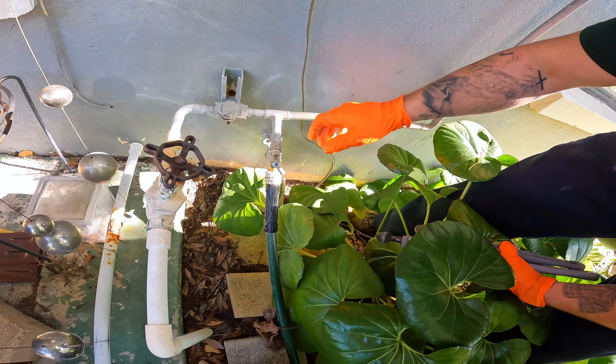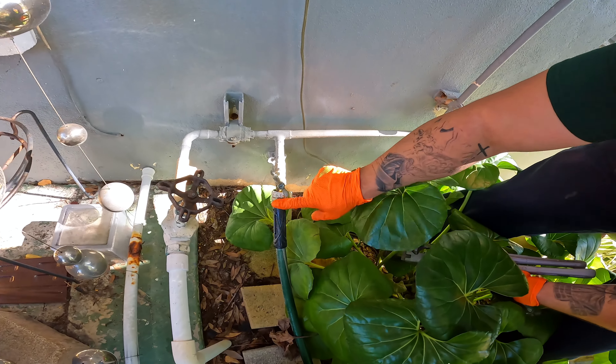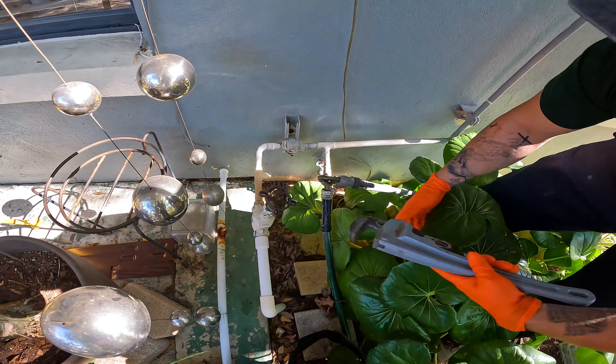We've got this exterior hose faucet and the garden hose connection is aluminum, whereas the garden faucet is brass, so we've got corrosion going on here. I've already turned the water off. I'm going to take the garden hose off of the hose faucet, then take the hose faucet off and replace it with a new boiler drain.